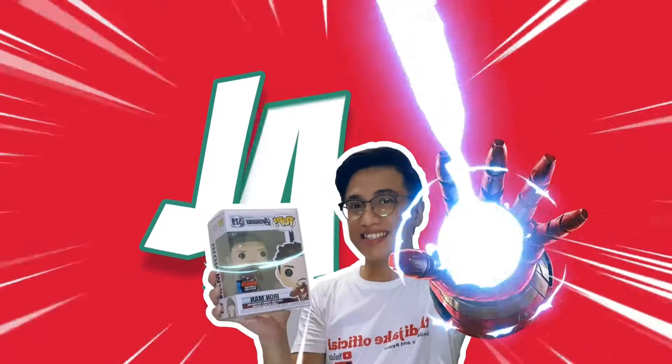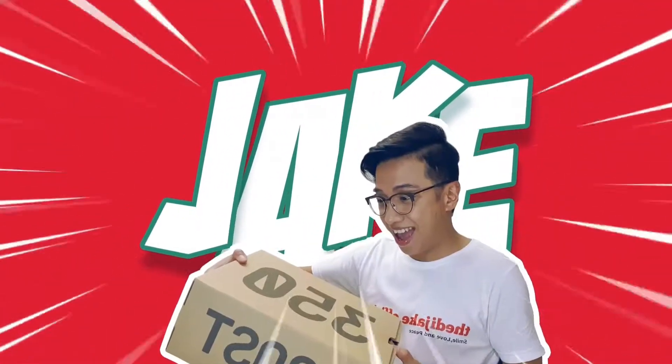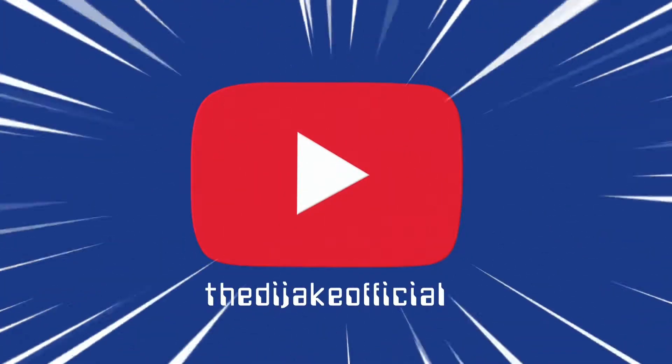Yo yo yo, JAKQ! Daddy Jake here and welcome to my YouTube channel. Wow!